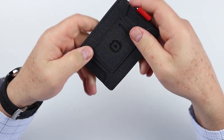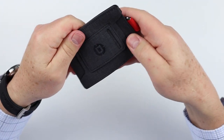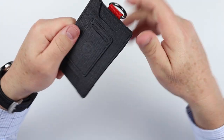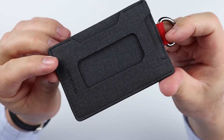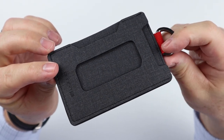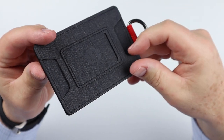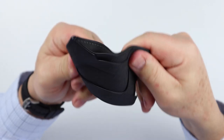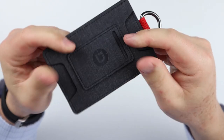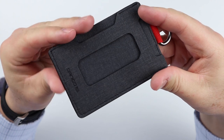Nice texture to it. It's made out of their D-Tex material, which we'll talk a little about. Very thin, put together well, and very flexible too — which you sometimes really like, especially when you want it to conform to your pocket.